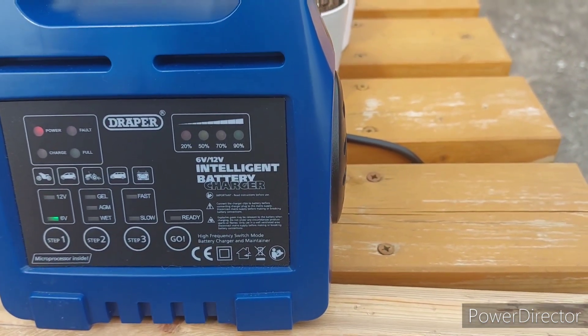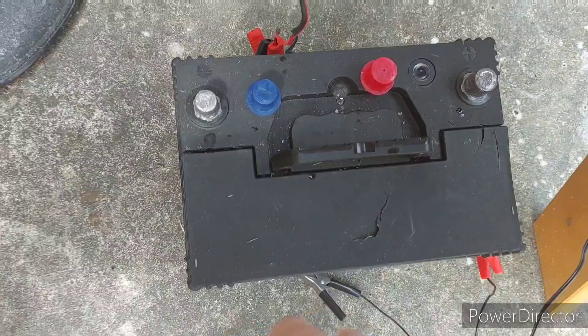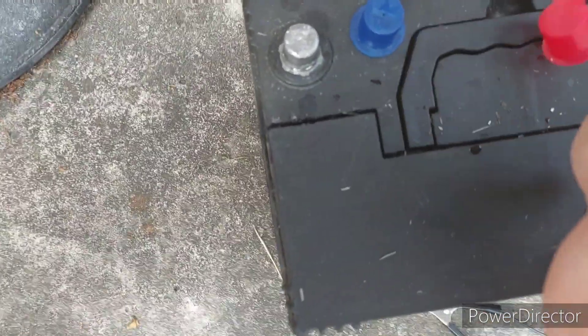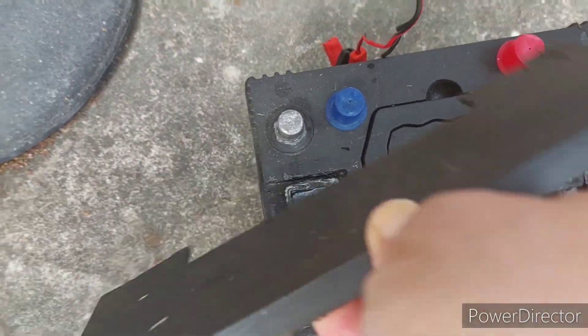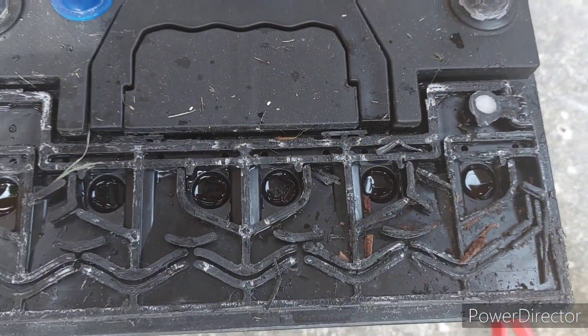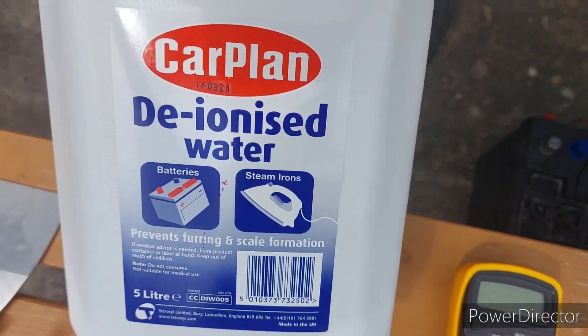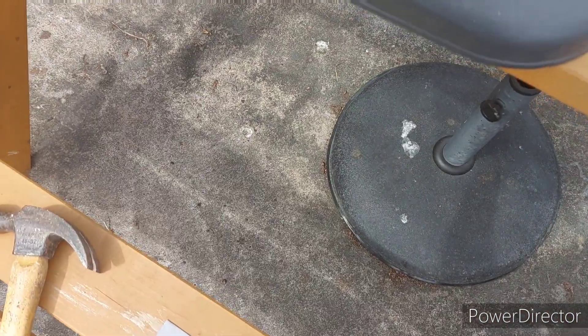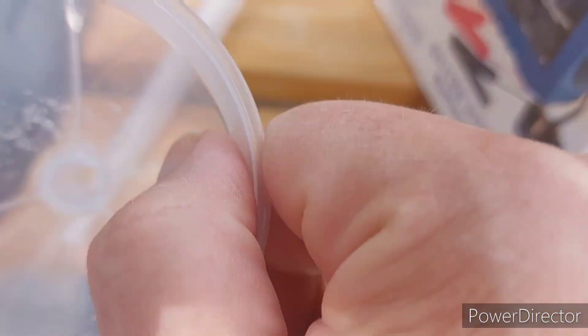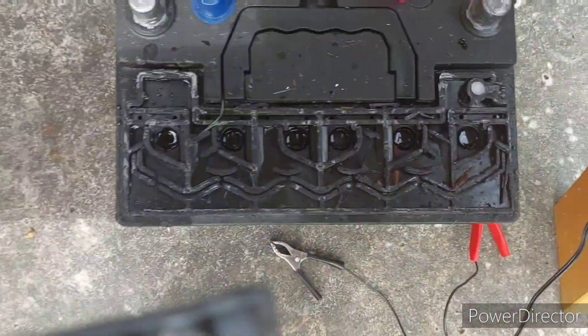What we've done is lifted the lid off the battery using a paint scraper and hammer — it was a bit of work. We took the lid off because it's a sealed battery and the water levels were right down. So we got the deionized water and the Epsom salts, and I put half a scoop through the funnel into each cell of the battery.